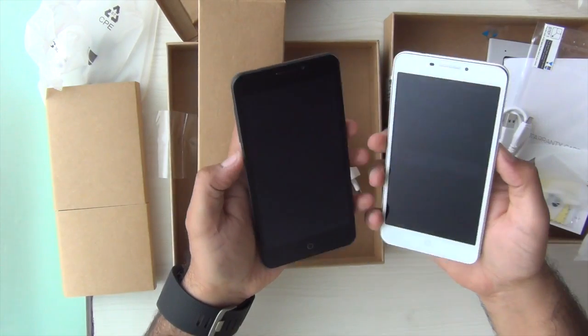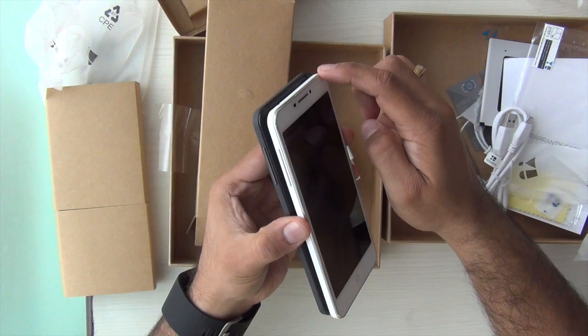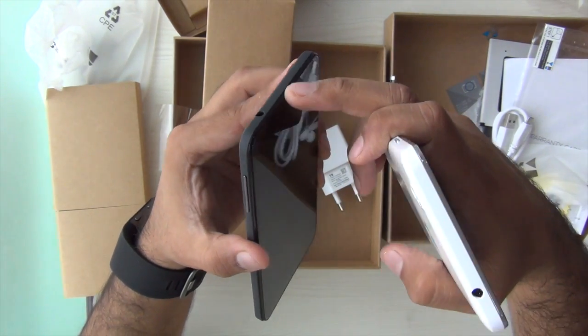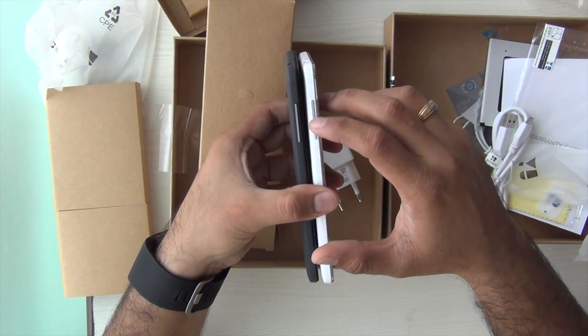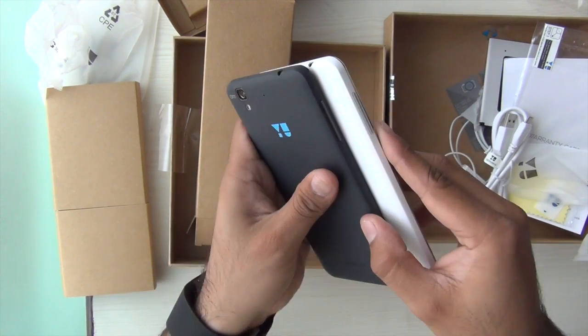Giving you a quick comparison with the white colored unit: there is a silver ring around the white colored unit and there is a black ring around the gray unit. Both are metal rings and they provide extra reinforcement. Also, the buttons on the white unit are silver in color, whereas on this unit they are matte finished, slightly black in color.